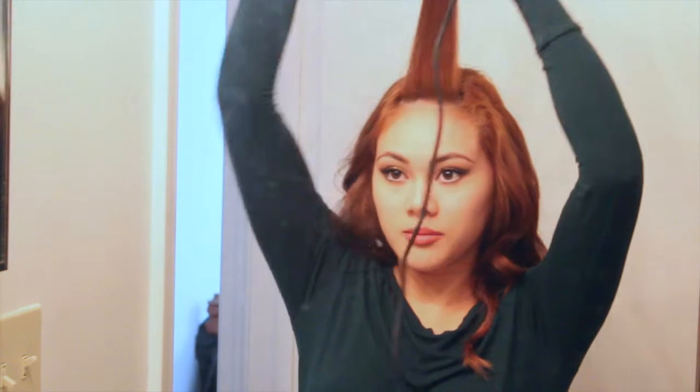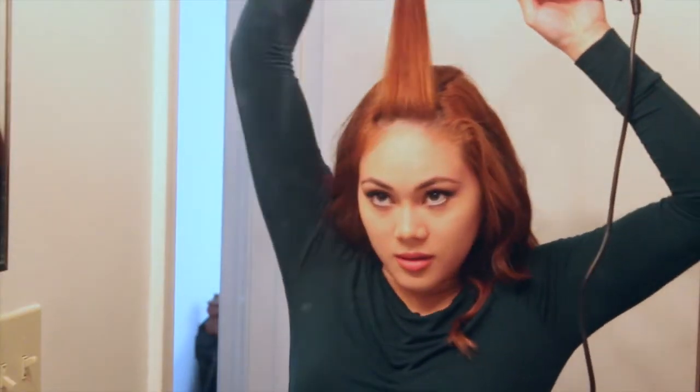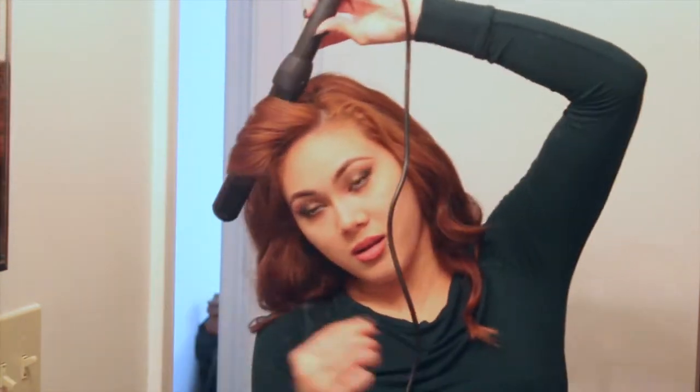Taking that last section of hair, I'm just going to pull it upwards and then place the barrel behind it. Like you're doing a pin curl, you want to drag it all the way to the top and wrap the ends around the barrel and slowly rotate the wand down. Hold it for a few seconds and voilà! I think it really pulls this look together and it makes your hair so voluptuously sexy.